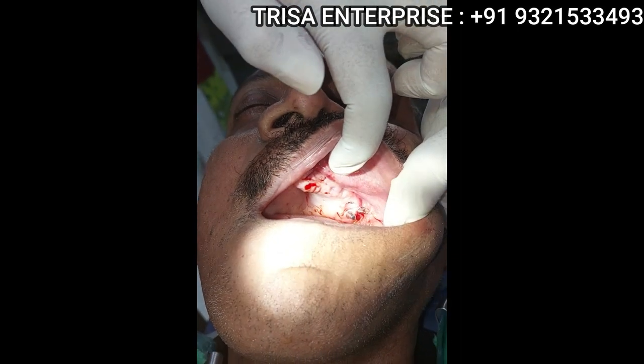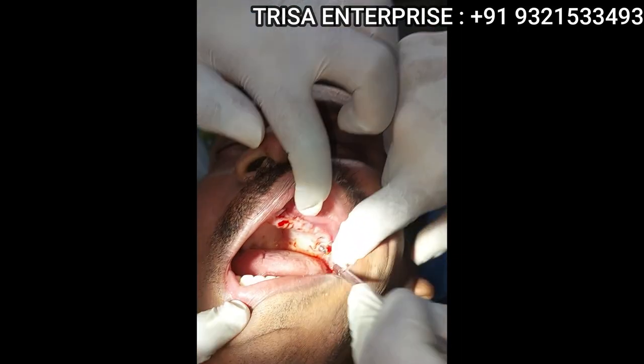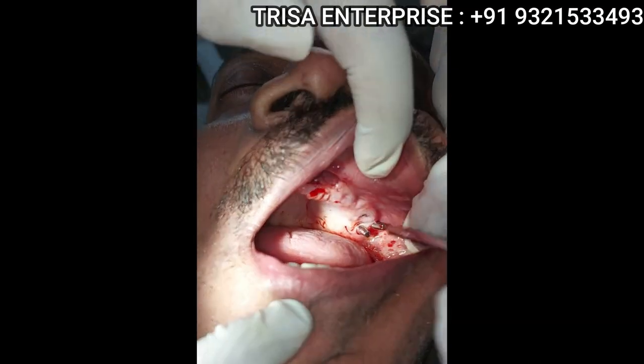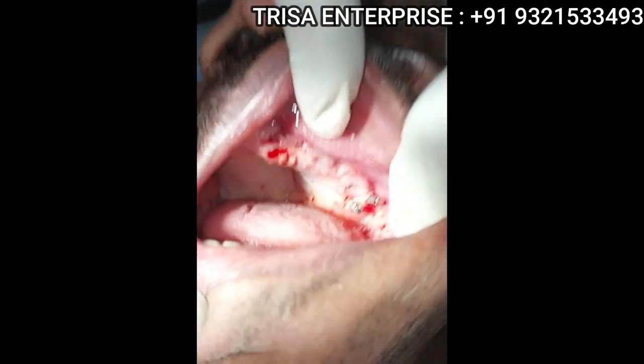Now if you see, this is one buccal, one palatal — one buccal, one palatal.